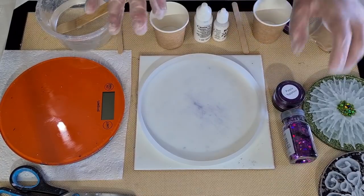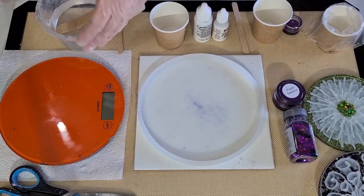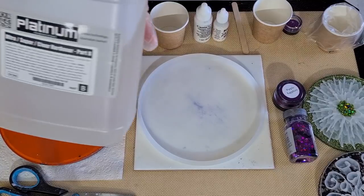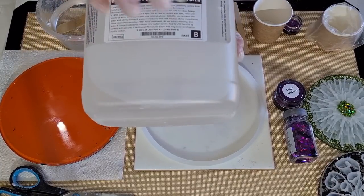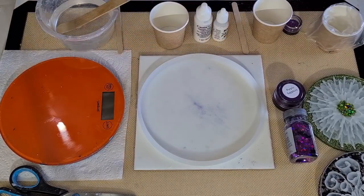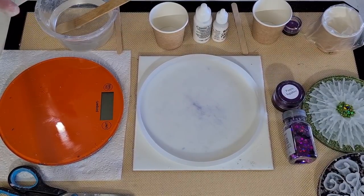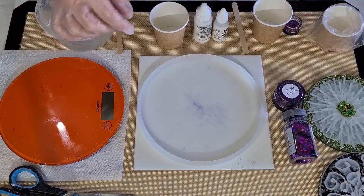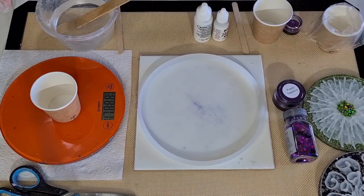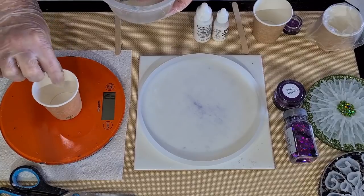It's been 20 minutes since I stopped stirring. My resin is sitting at 47 degrees Celsius, so I'm going to pour it into the mold. I'm using the Platinum Ultra Clear and I've got 130 grams of Part A and 60 grams of Part B, because Part A is heavier. I'll pour it back in here - it gets too hot when I pour it into that deep one.